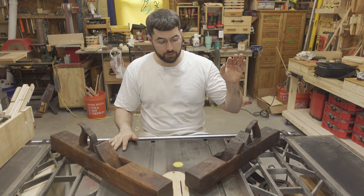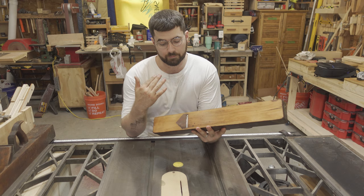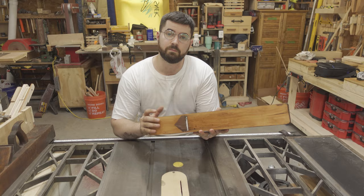This one is in nearly perfect condition, but the other one had an issue on the bottom of the shoe where it looks like somebody had made a repair at one point and put either some kind of metal insert, or brass or something, and that had been lost. So in this video I'm going to show you how I fixed this block plane and got it back into working order.